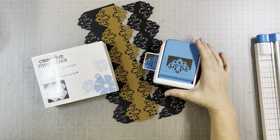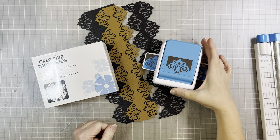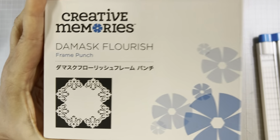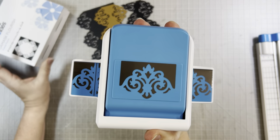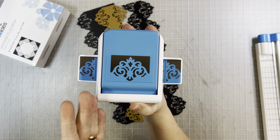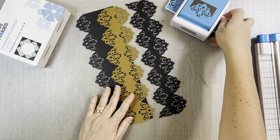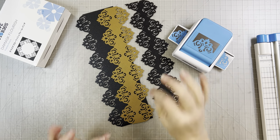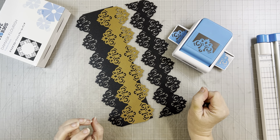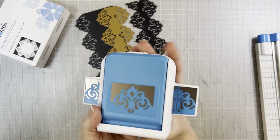Hey scrapbook friends, it's Nicole, and as I promised in my December 2022 new products video, I'm here to do a tutorial on using the new Damask Flourish Frame Punch. This is brand new this month, December, and it is a frame punch — my favorites. It's been a while since we've had one, and even longer since I've done a complete tutorial using one. I love this one, it is so elegant.